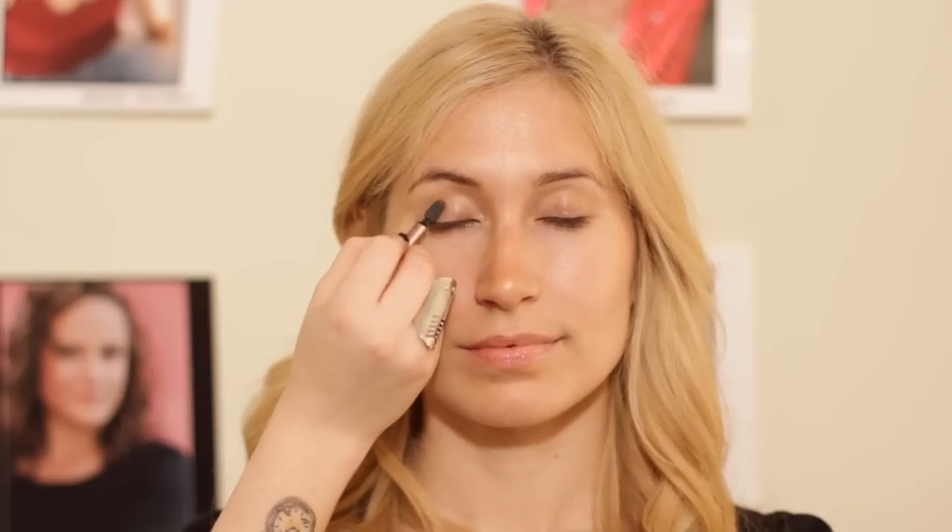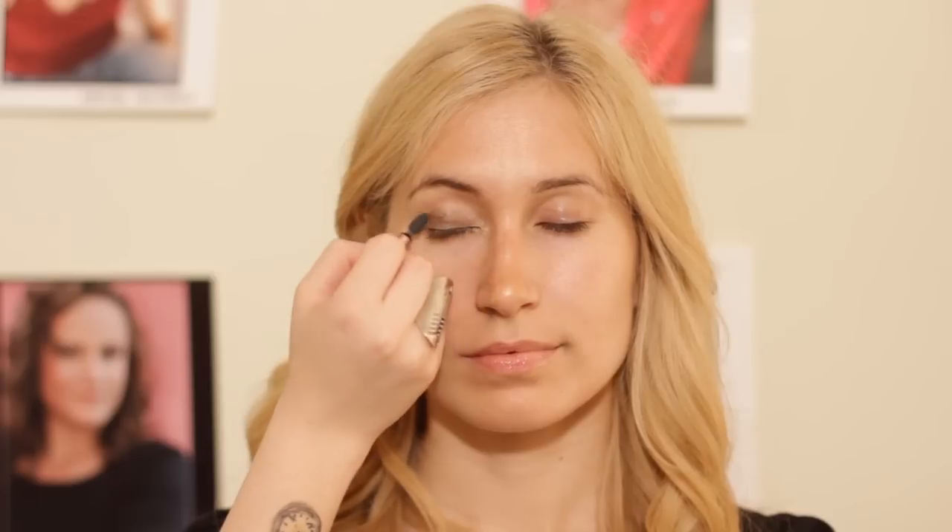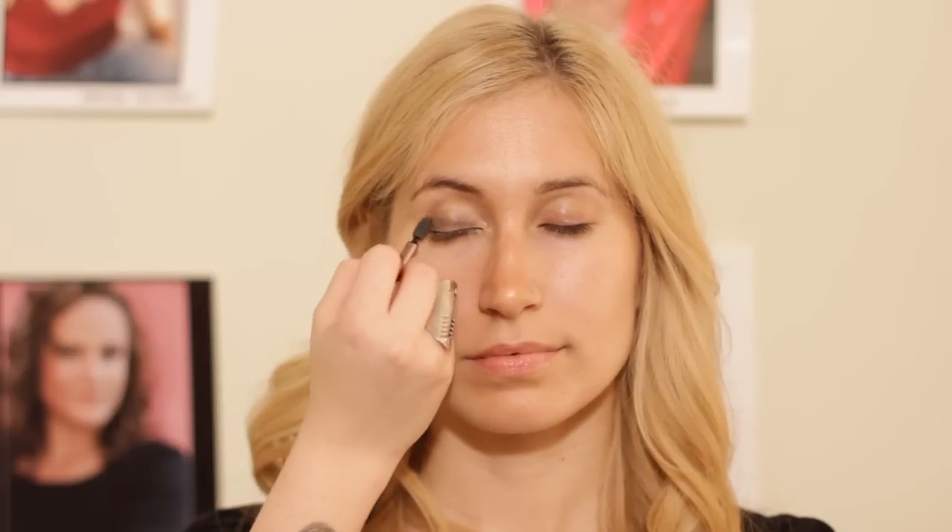A good cream eyeshadow for contact lens wearers is Eye Tattoo by Eye Studio, and it's very good for contacts because it doesn't really leak into the eyes, and it's long lasting.